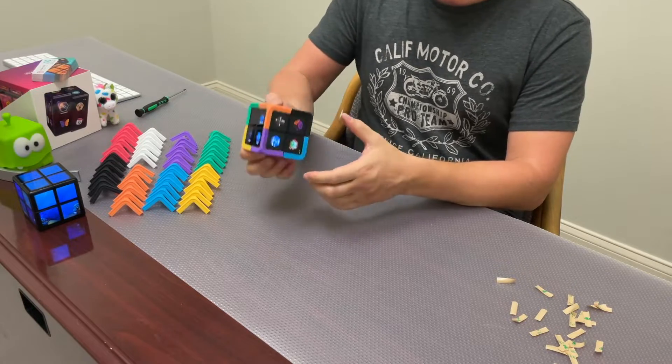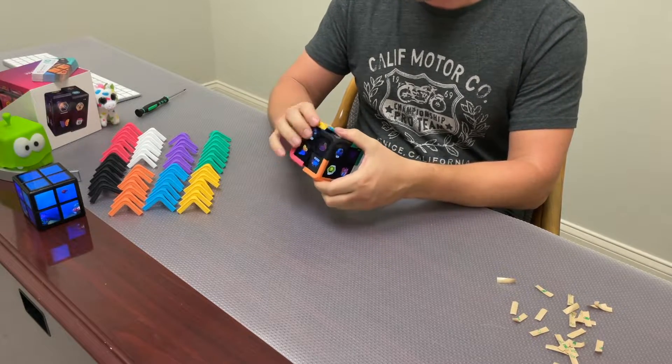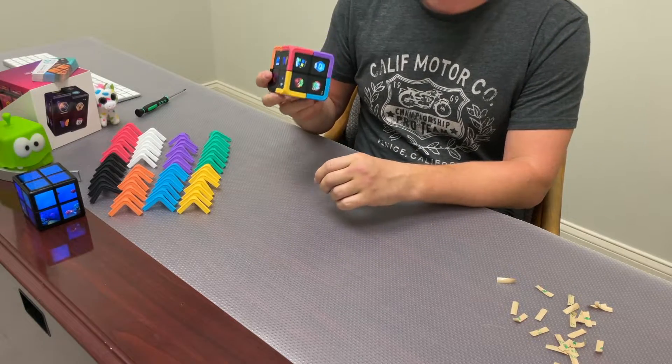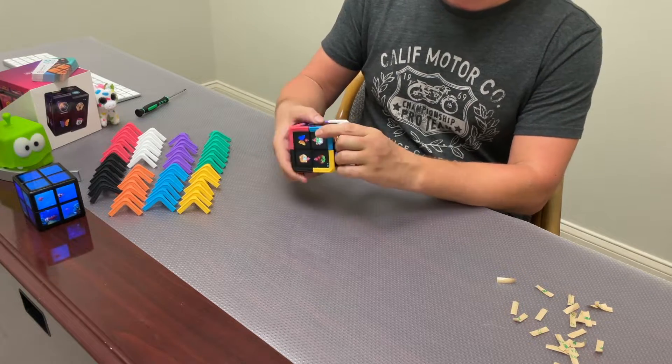Done! You can still play the cube of course, and it protects from scratches, from impacts, and of course it adds a little bit of fun. They are available in different colors.